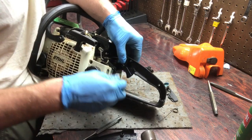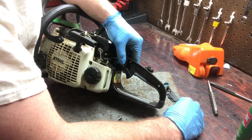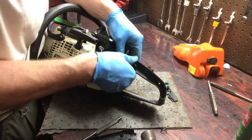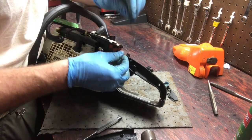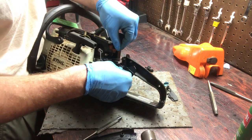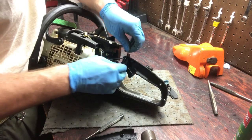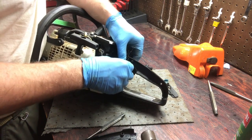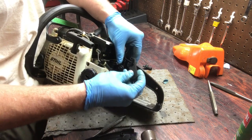Put this on there like that. You can release the throttle to give yourself a little more room, and then you can see how that kind of works — it grabs on to the back of it. That'll hold it in place so you can have tension on the spring. Now what comes next is the safety piece.